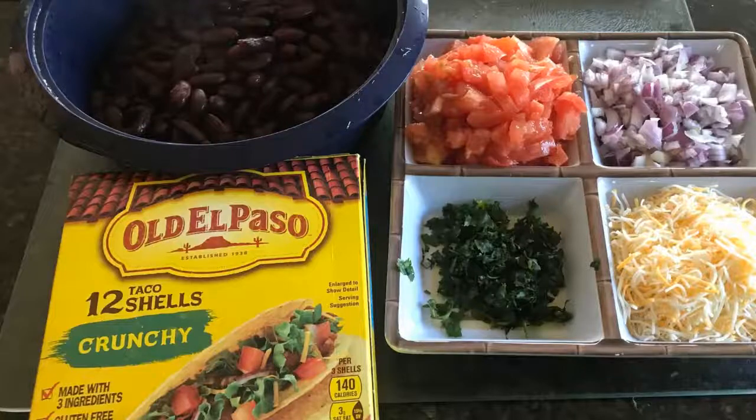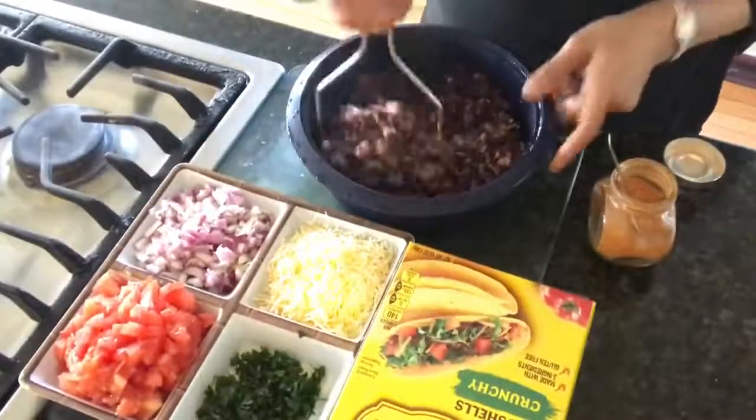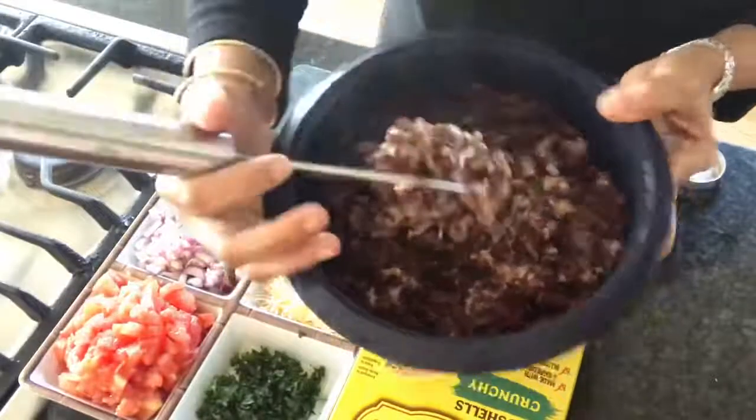But if you have some lettuce on hand, chop them up finely or shred them and add them for some crunch. I have these crunchy taco shells, but they also come in the stand and stuff variety that have a flat base and a wider mouth. Those are a lot sturdier in my opinion, but this will do for today.